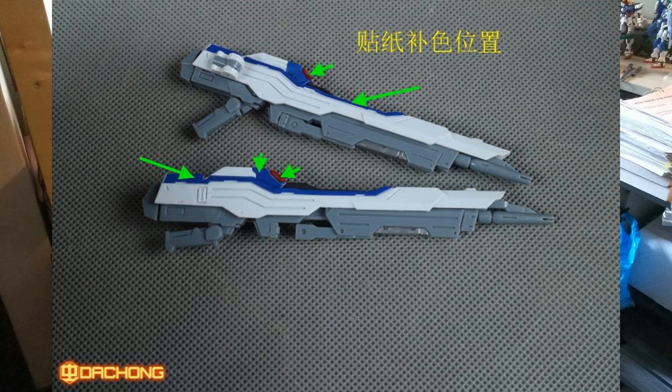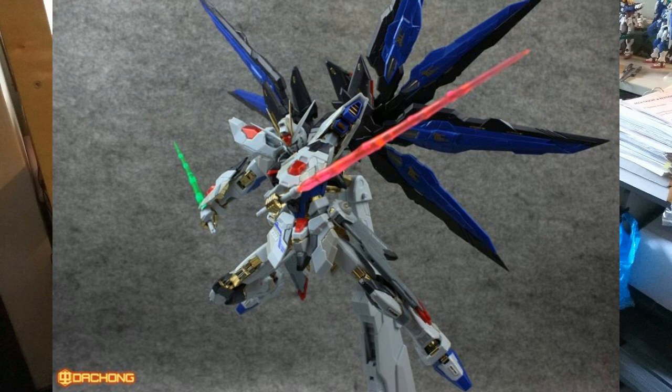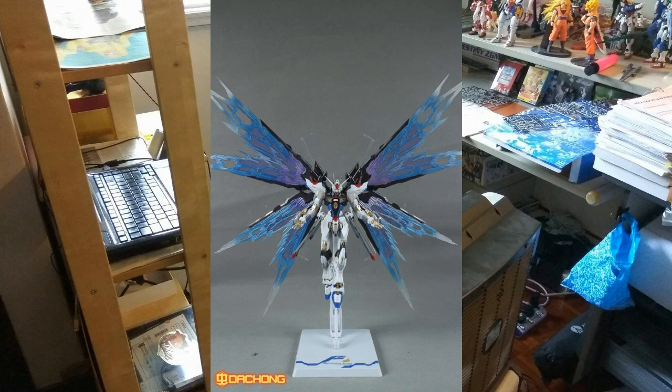Looking at the weapons — here's the beam rifle. According to the Mandarin text, there's a sticker to put on the blue color part, which is a bit disappointing since a separate blue piece would be better. Next, with the beam saber — it looks awesome, but from the preview package it seems the beam saber is just a normal one without an effect part. Moving on, the Strike Freedom on the stand in full burst mode looks awesome. I'm really happy to see Tapan competing with Dragon Momoko.